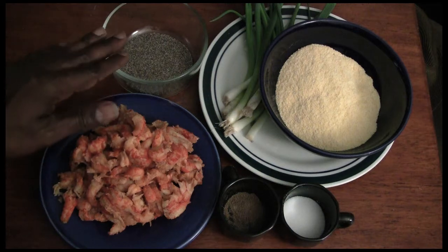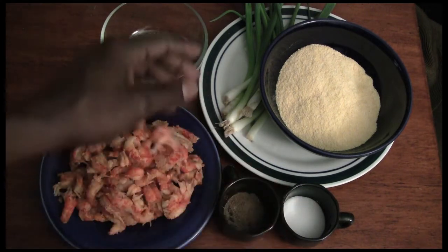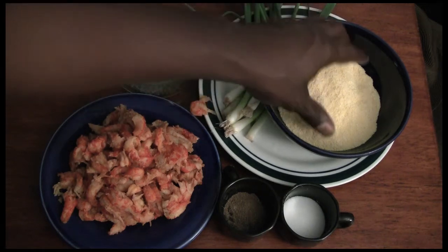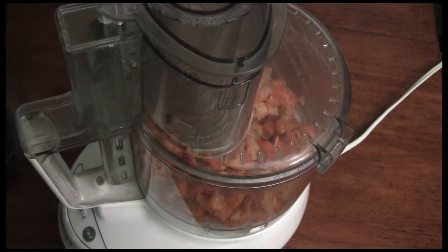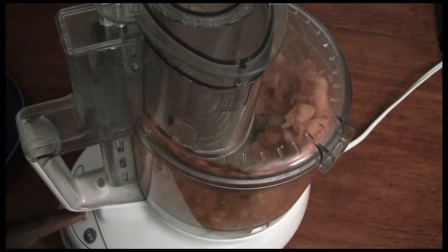Ingredients, very simple. I'm going to get a pound of crawfish meat, some black pepper, some salt, green onions, some little cornmeal, and a generous amount of garlic powder. So you just want to mince your crawfish gently.